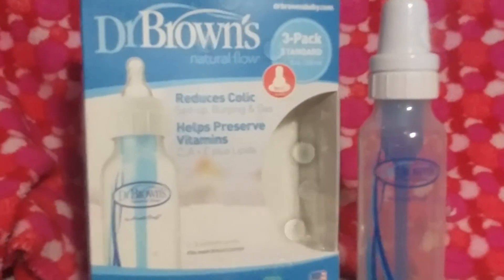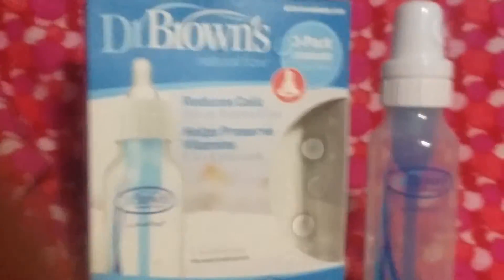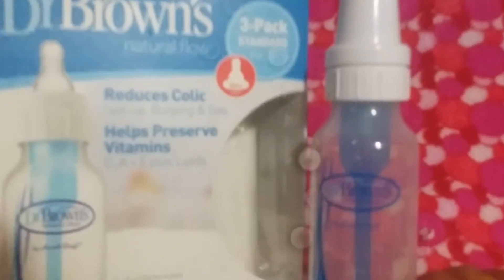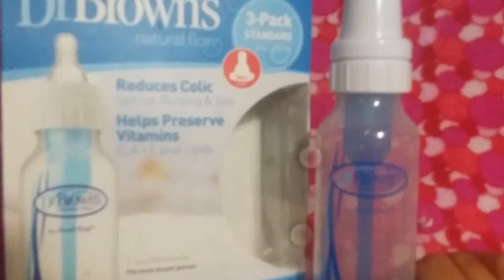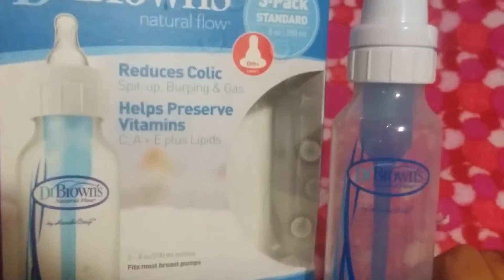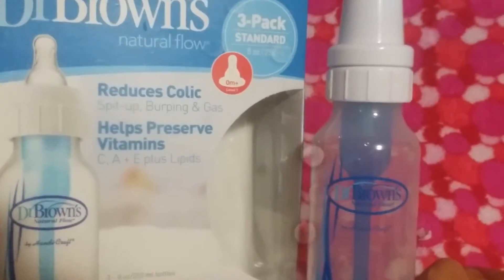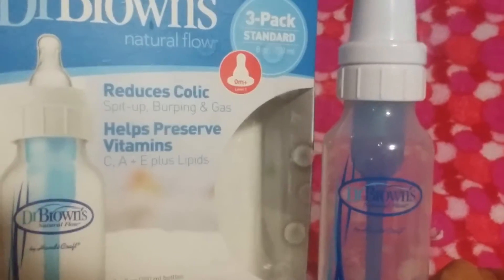Hey guys, got another warning video for you, and this is over the Dr. Brown's Natural Flow bottle. Most of you are probably pretty familiar with it. These are wonderful bottles, but there is a warning that I think people need to understand. I came across this by looking up reviews on Toys R Us and noticed that people were saying it's really easy to use — and it is — but there are some misleading things I'm going to point out to you.